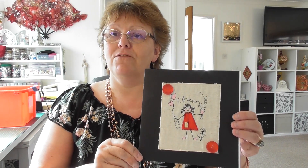Here we have the project box, and the subject for this first project box is going to be on free motion stitching. We've come up with a little character called Dolly Doodles, and Dolly Doodles is going to help you with your free motion stitching. There's a little tiny bit of appliqué for her dress.